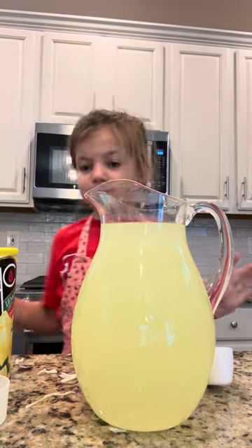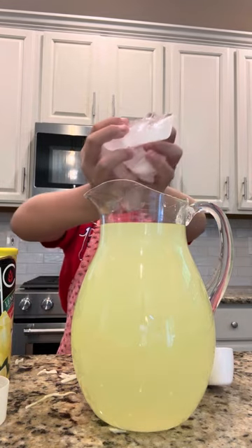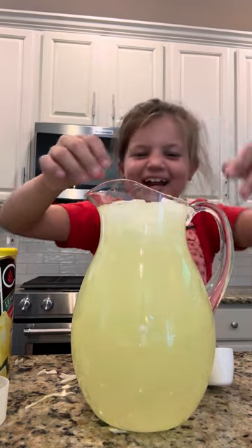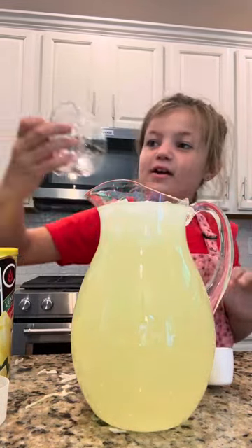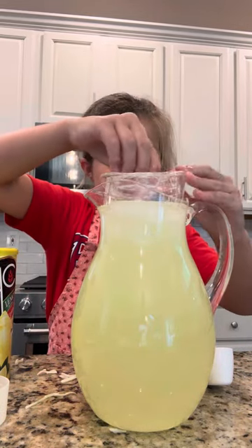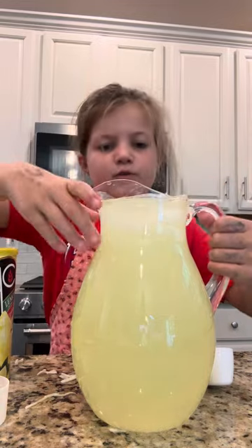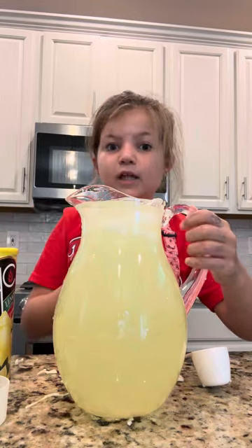Okay, so then you grab some ice — let me go grab some ice. Then you have the ice in there, then just put the lid on. If it overflows, it's okay. And then you have one right there — there you go!